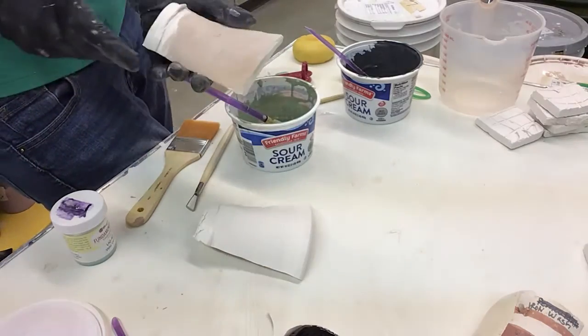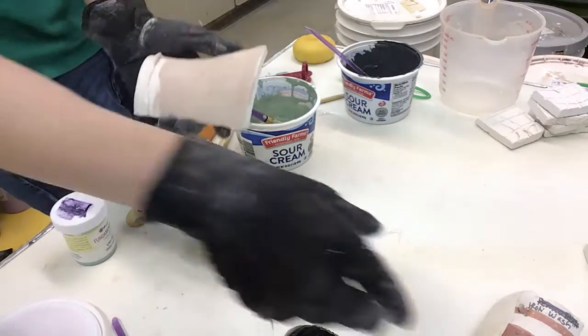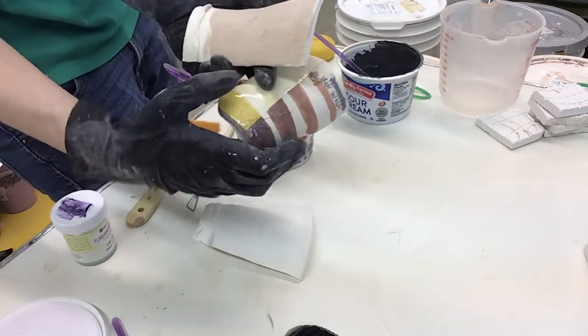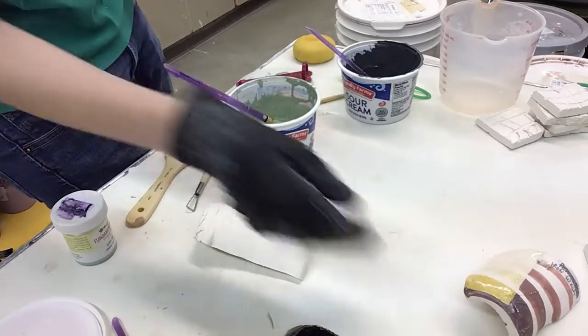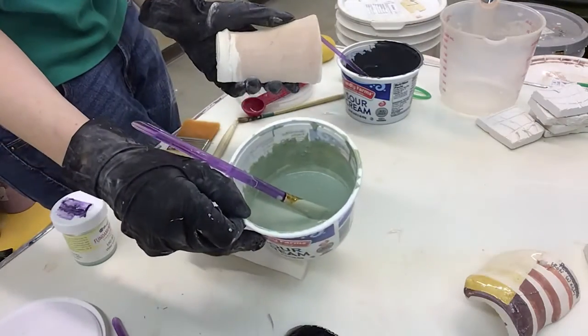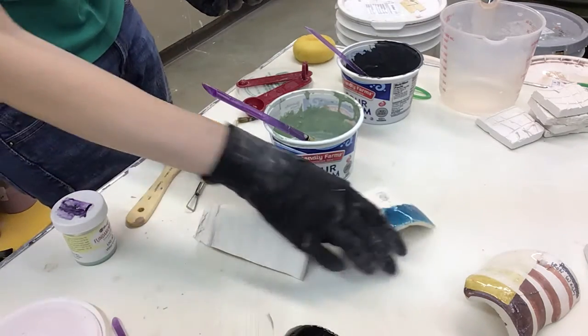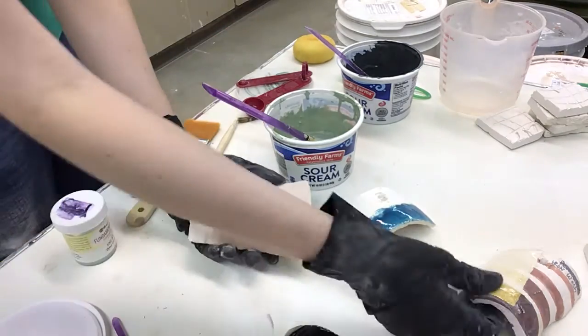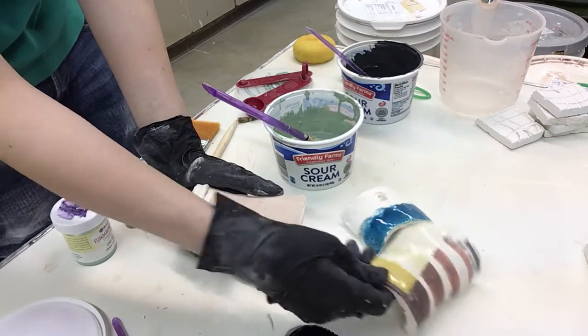For this video I'm going to talk a little bit about ways to layer glazes. In this instance I have completely covered this surface in this yellow glaze and then I'm going to be wiring it with a water blue turquoise color. However, I want to keep some areas of this yellow.